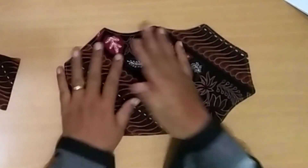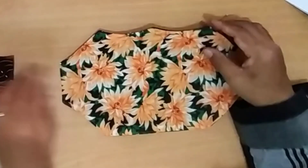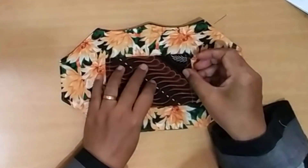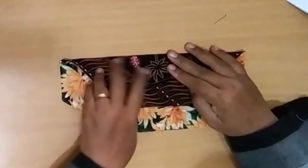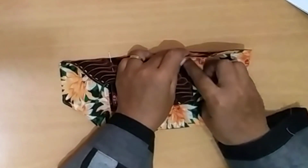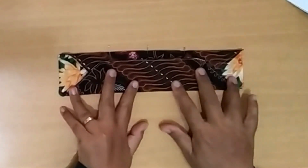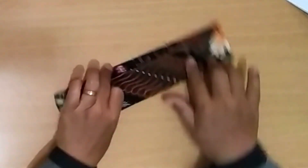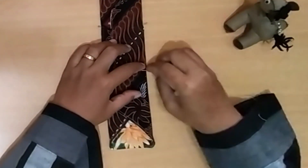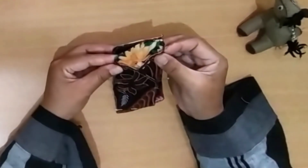Put the fabric for the filter packet pocket exactly on the center of the main fabric, then fold it down. Use pins to hold the fabric in place, and after that sew it. Make sure the width is the same on both sides, then sew it.